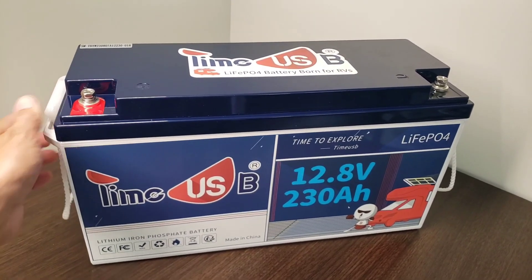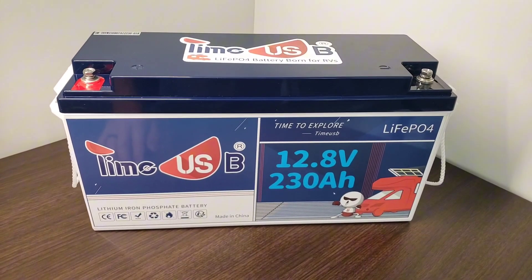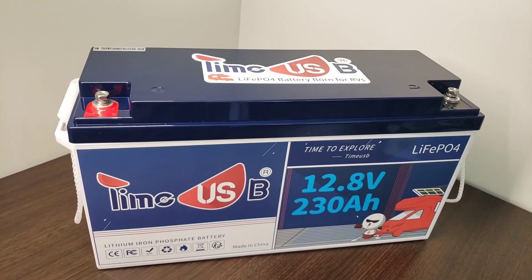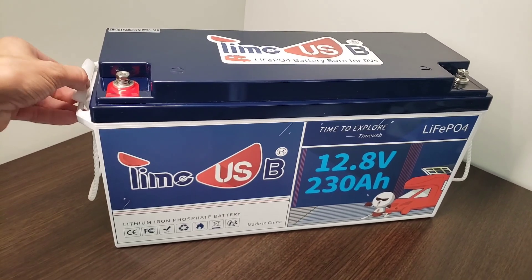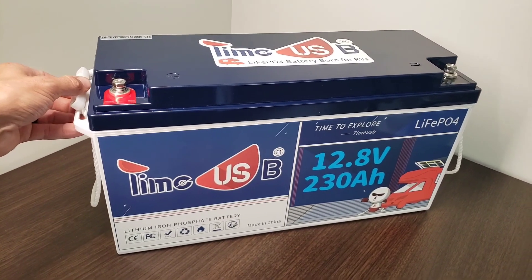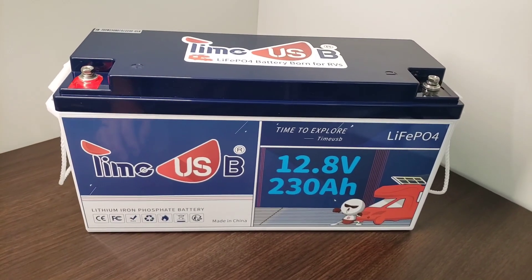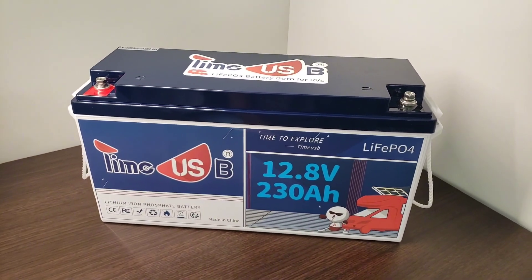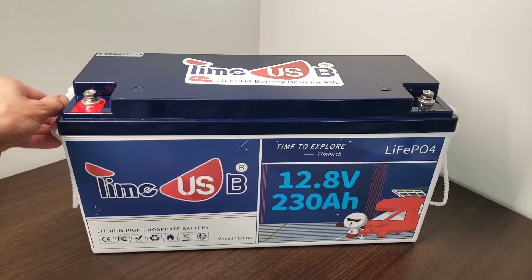It runs a high load at a maximum of 1920 watts, so you can power just about any appliance you could think of. While the 44 pound weight on this thing does seem significant, to get the same capacity of 230 amp hours, you would need over twice as much space with a lead acid counterpart.